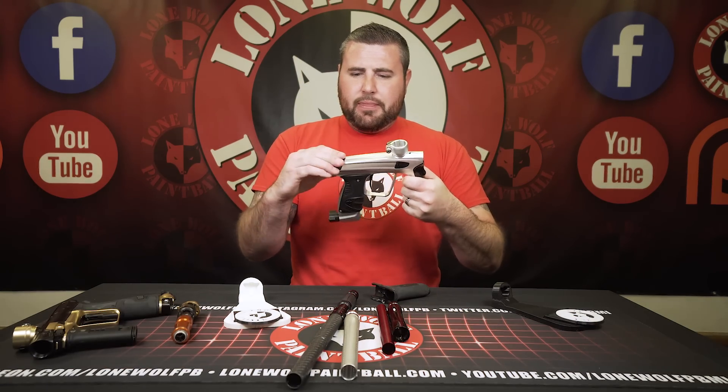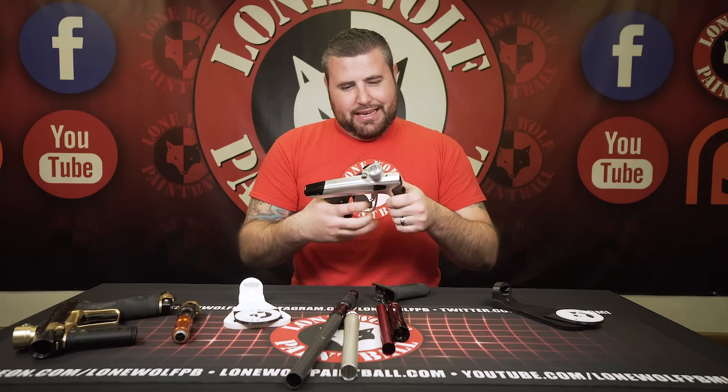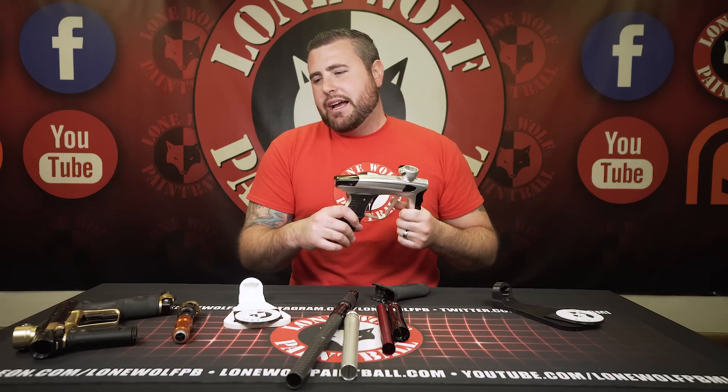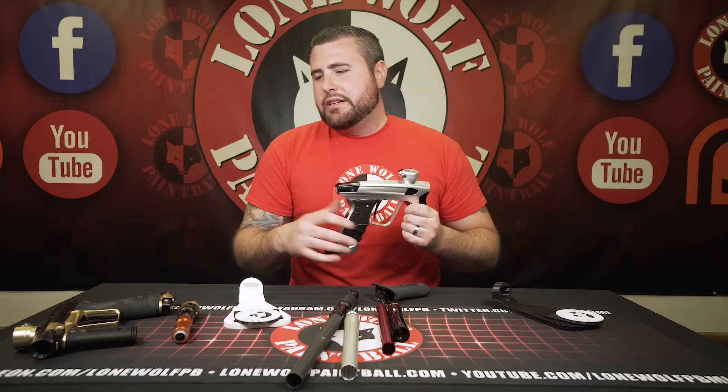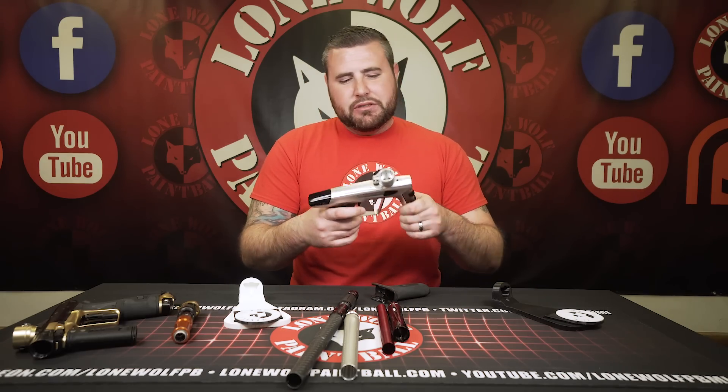I don't think Joe would let us shoot that much paint, but hey, we're going to try it. This gun operates around 100 to 130 PSI, and the CS2 is very similar in that aspect, so we're going to put them to the test with tank fills.